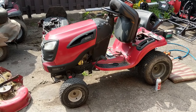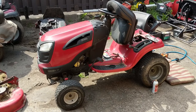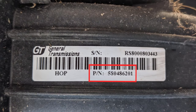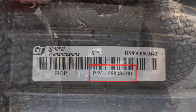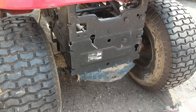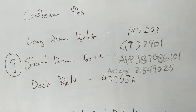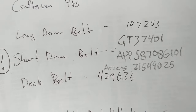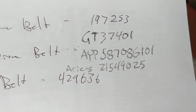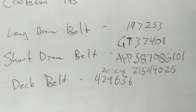It's actually a fairly good design. The only challenge was finding the belt. The part number for that rear belt is GT 37401 for this particular model. To find your belt number, go to the back of your machine under the transmission — there's a sticker with the serial and model number for the transmission. I searched that number in Google with 'belt' after it and it brought up the GT 37401. The long drive belt for this model is 197253. The short rear drive belt is GT 37401, but you can also run an AYP 587086101 or an Ariens 21549025. The deck belt for this riding mower is 429636.